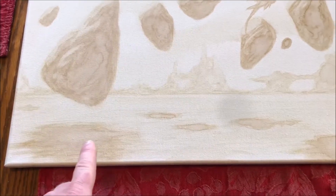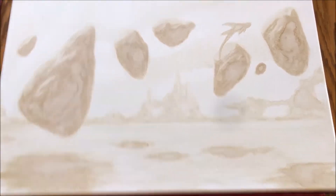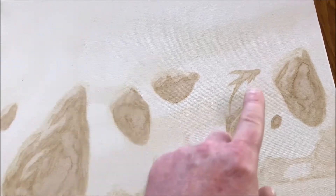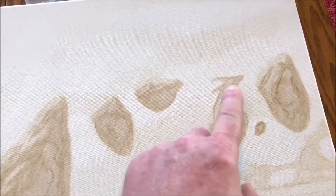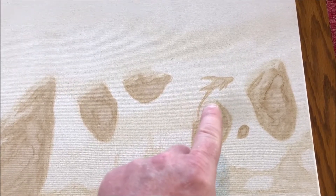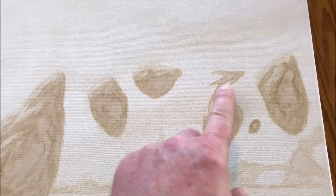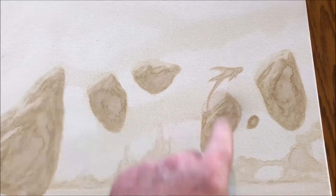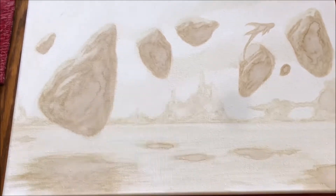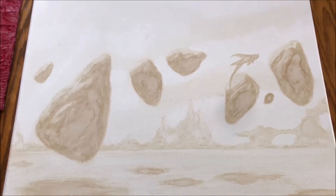I added a couple of reflections — or shadows if you will — in the water here. Originally I was gonna have deer or panthers jumping from rock to rock, but I started just making some kind of form and I think it's like a mudskipper fish or something like that, so I just kind of made some kind of fish form here. Yeah, it's a rock skipper — why not?